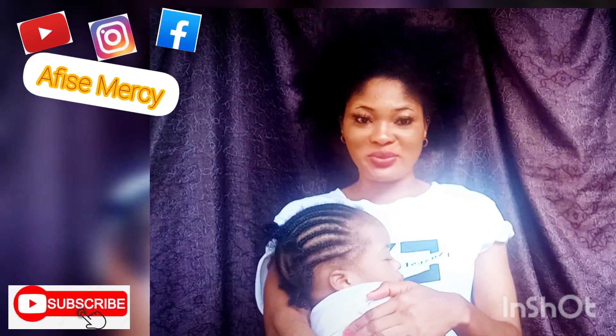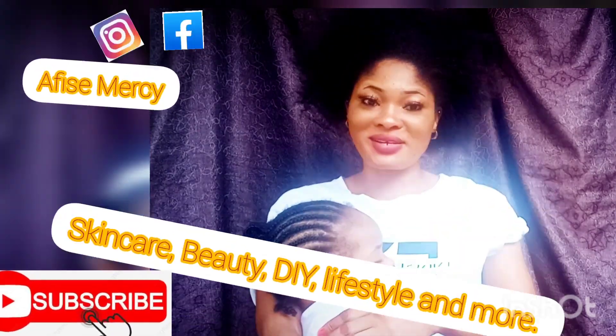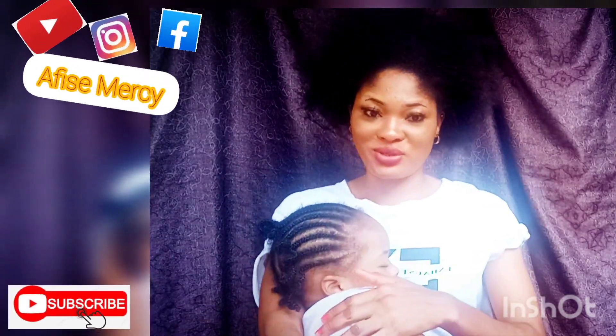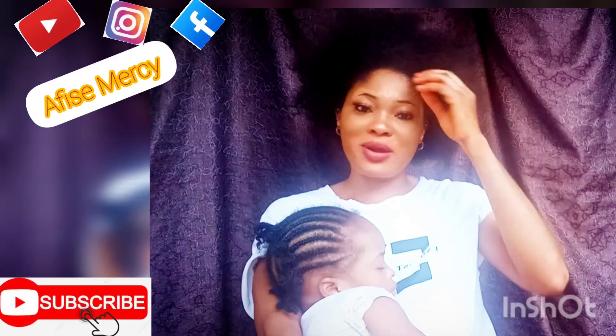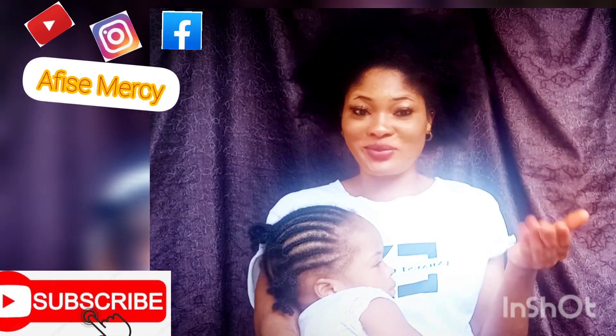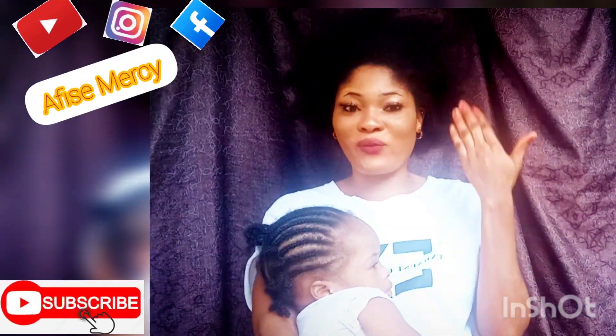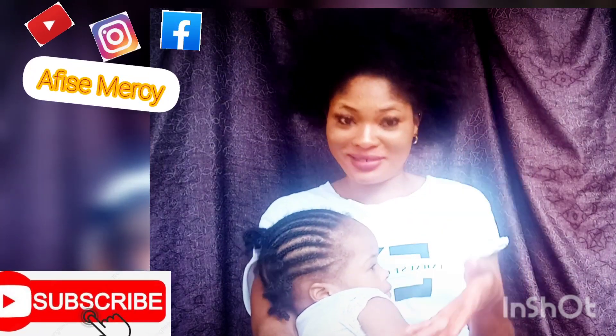Hello guys, welcome back to my YouTube channel. My name is Messy. I want to say a very big thank you to my subscribers — my own subscribers as well as my returning subscribers. So today I will be talking about how to grow your hair, especially the front hair. I know you guys will be wondering why I came on this video looking like this.